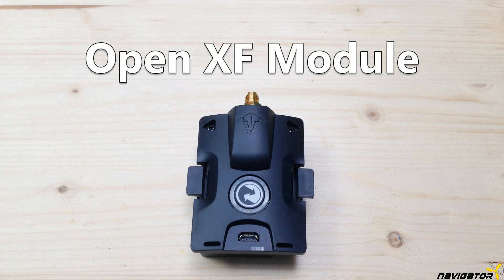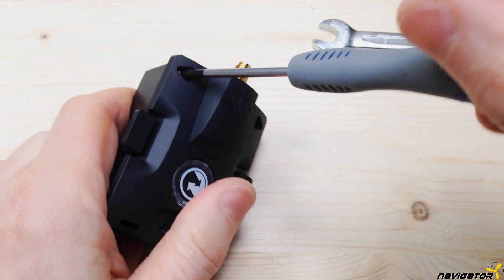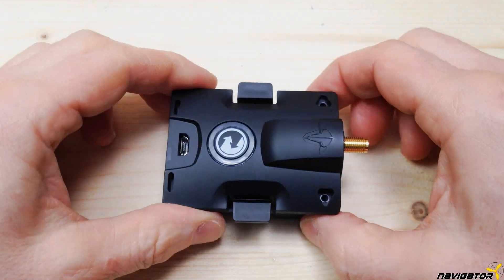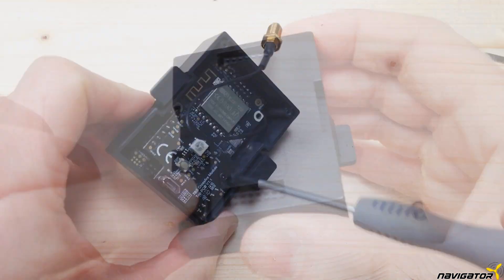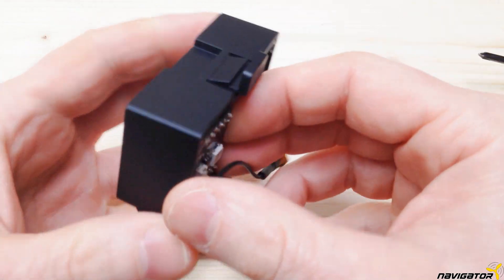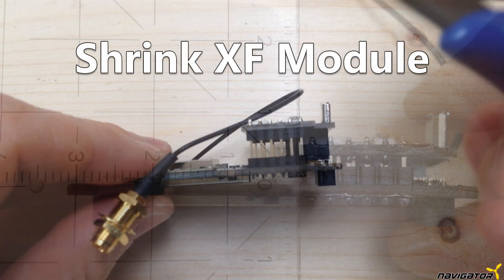To open the crossfire micro transmitter, we first have to unscrew the antenna mount. Then we remove the two screws. The housing can be lifted on the side of the antenna, then it can be removed. We untighten the three screws the module is fixed with. Then the module can be taken out by pushing the connector on the back of the module inside. The crossfire transmitter module is too high for the X-Lite.